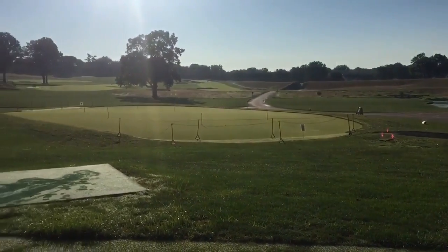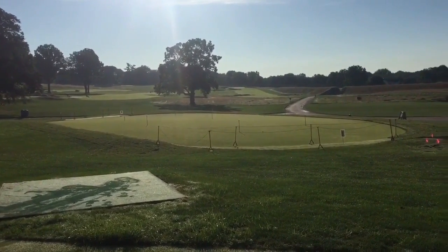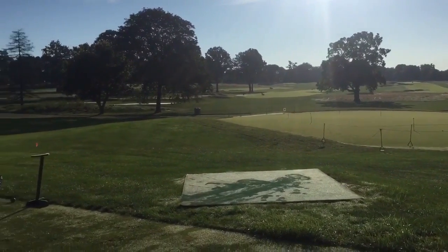We have a short game area for chipping, but there's a huge putting green here in the middle of the complex, so our members and guests can use it for practice — and you'll see a lot of people putting a lot of work in there.